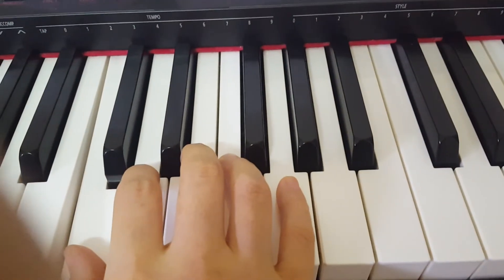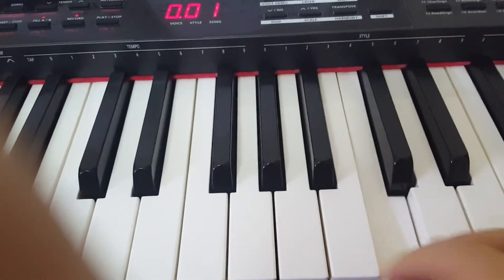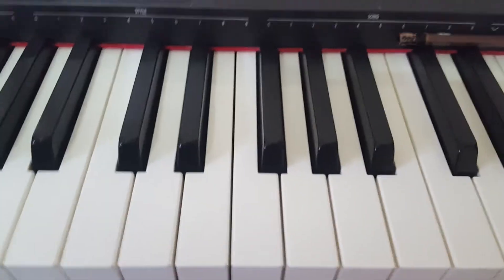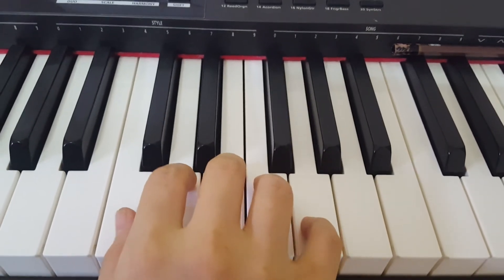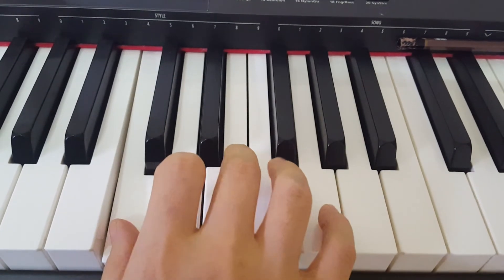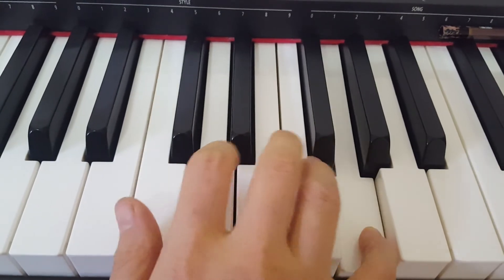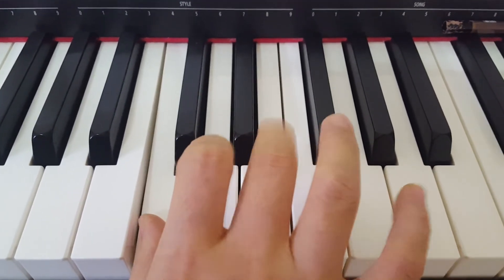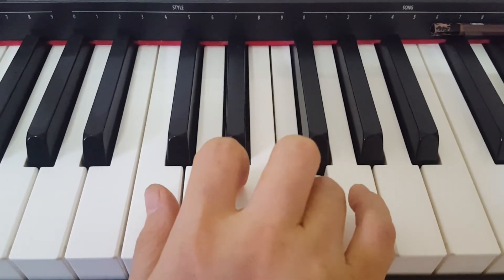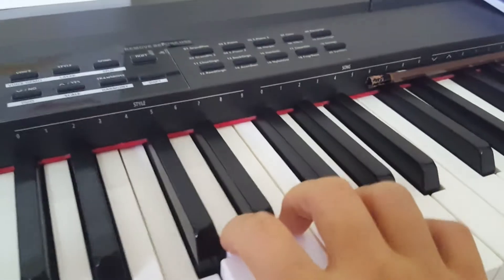Let's play on the keyboard. C4 — middle C — okay, up to C5. All right, one, two, three, four: do, re, do, mi, do, fa, do, sol. Repeat: do, re, do, mi, do, fa, do, sol. Do, two, three, four.